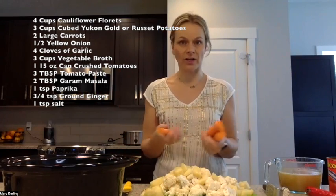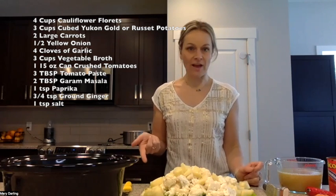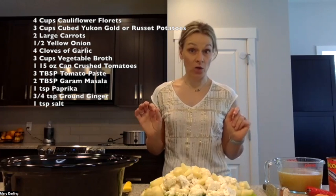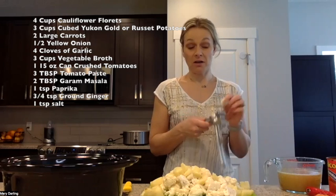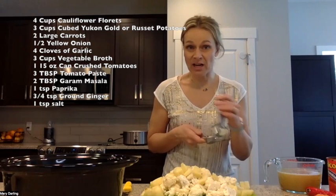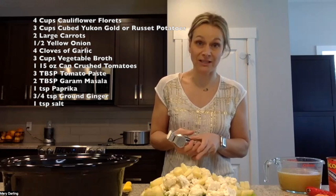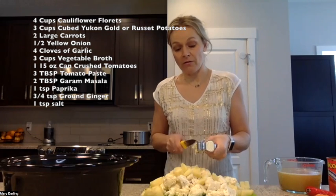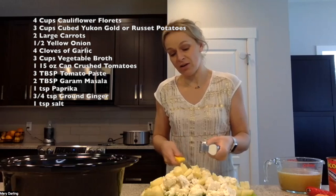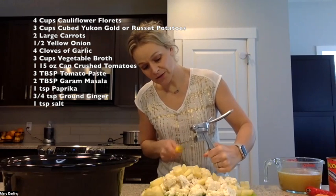Two large carrots — I have four medium-sized carrots. You can't overdo it on carrots, so four carrots peeled and sliced. I've also got half a yellow onion and four cloves of garlic. You can lower your garlic a little bit if you're not a fan, or if you've got some meetings and don't want people to sit near you, go with the four cloves.